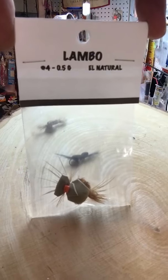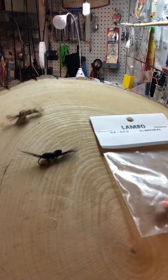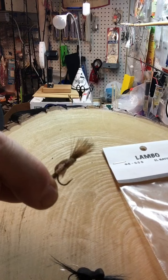Nature's Drift Lambo Caddis, meant to be swung for trout and steelhead, comes in multiple sizes and colors. This one has a foam back and is tied on a 900 BL hook for trout in the 12 to 18 inch range. This one is on a number 6 egg style hook, heavy wire.